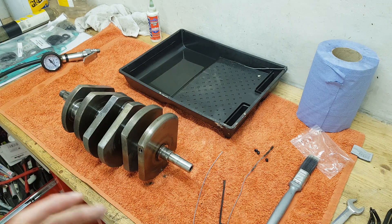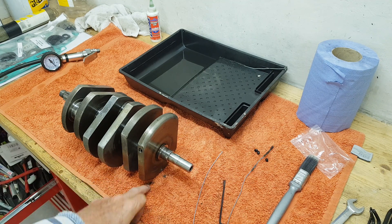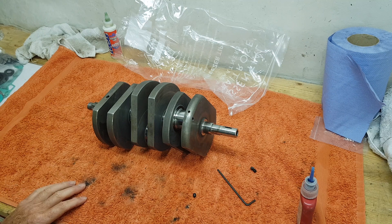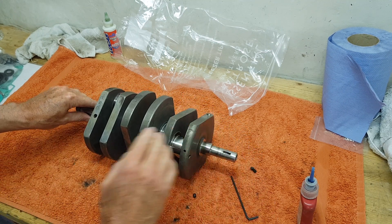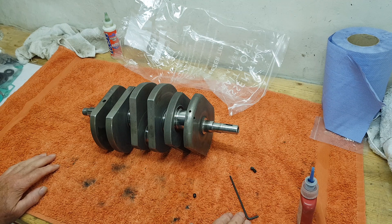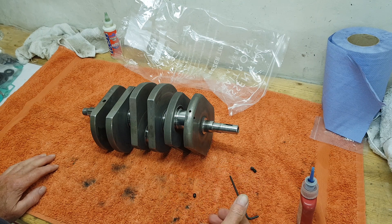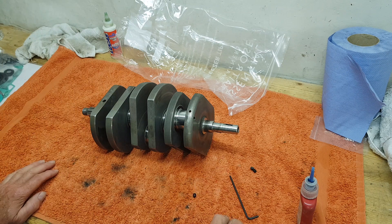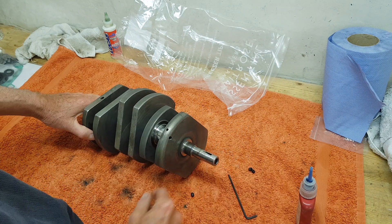I've now cleaned the crankshaft several times with white spirit and with brushes, blown it out, and I'm now happy it's clear. The worst thing you can do is to half-clean a crankshaft - it's actually worse than not cleaning it at all, because all you're doing is loosening all the gunk and horrible bits which are then going to get carried through by the oil. If you're going to clean a crankshaft, make sure you do it properly.